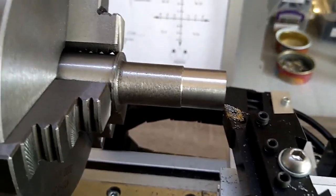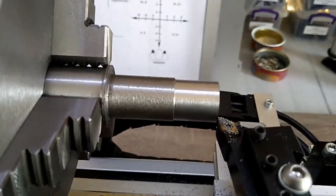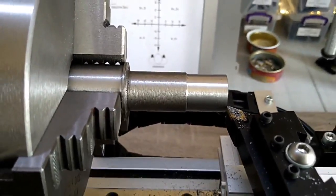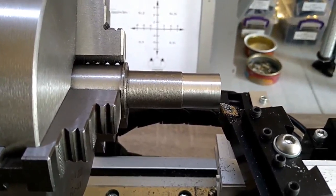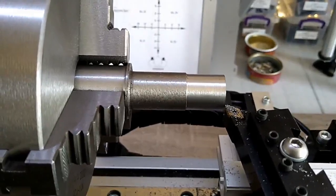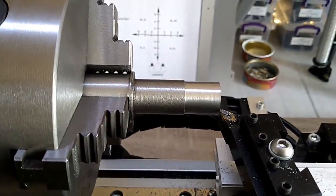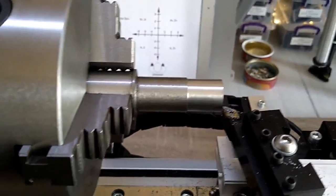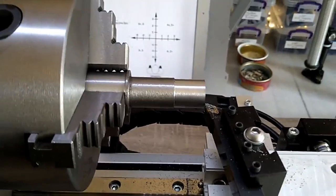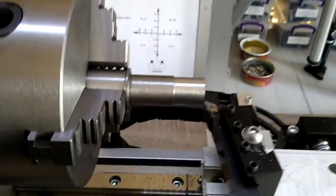I don't have any aluminum so I couldn't try that. Obviously I have no idea what I'm doing — the last time I worked on a lathe was when I was 18, and I'm almost 55, so over 37 years ago in school. I'm still figuring out feeds, speeds, and depth of cut. I will learn as I go.